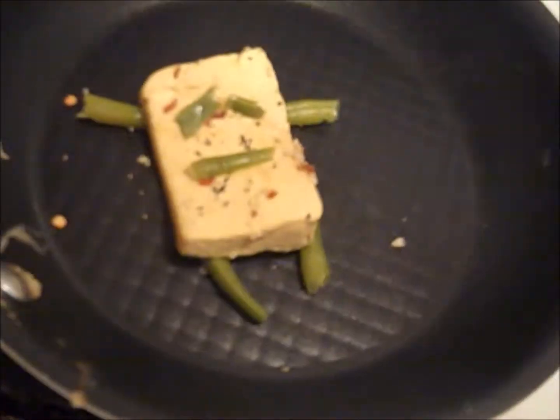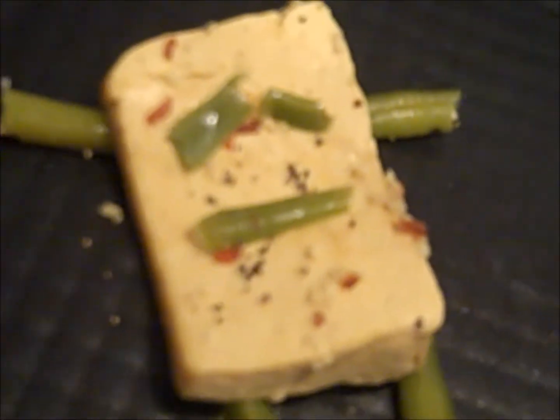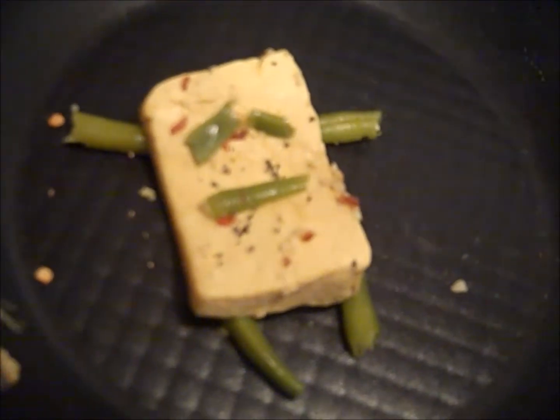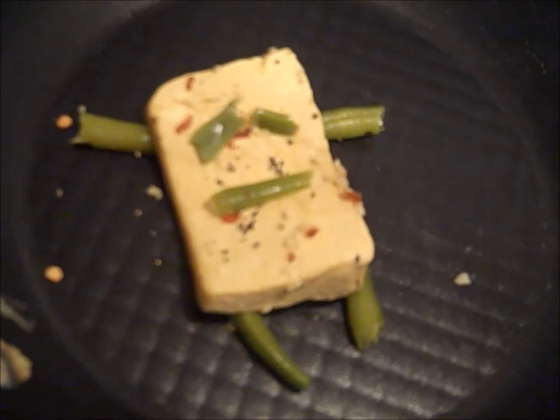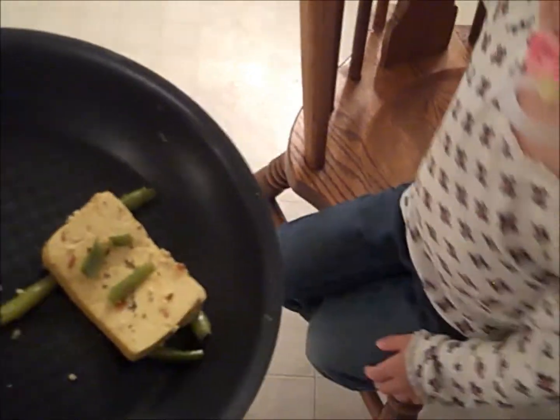Well look at this little guy — little sponge tofu bob — and I get to eat him every day. Mariah, who does that look like? It's Spongebob.